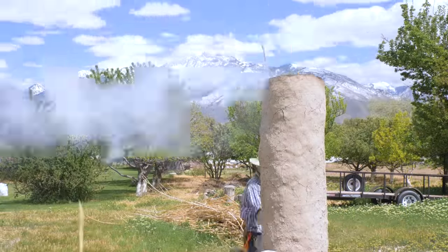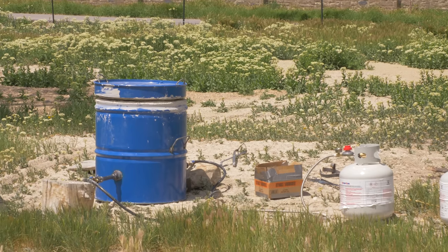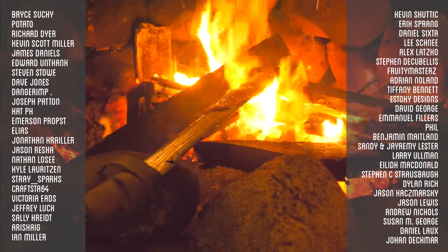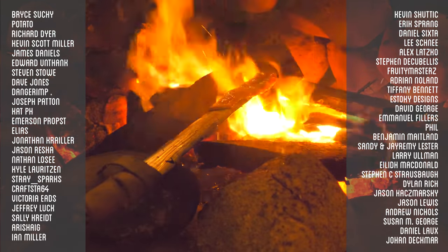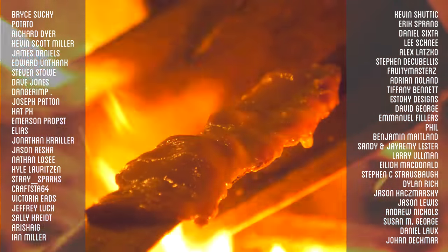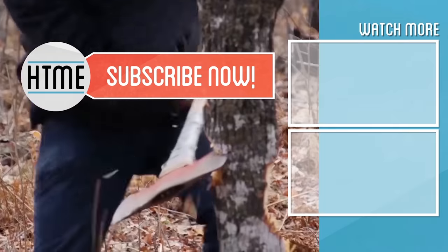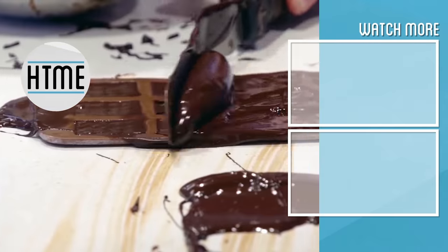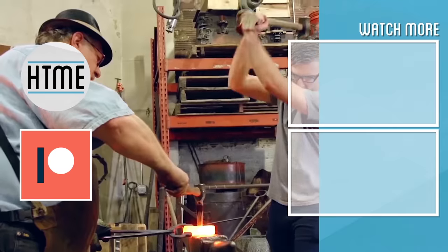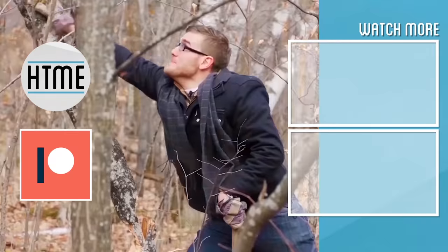Thanks again to Good and Basic and Nate from the Internet for helping collaborate on this project. Nate's going to have his video on making the more modern propane forge that can melt cast iron on his channel pretty soon, so be sure to subscribe and check that out. Thank you to all of our supporters on Patreon. If you enjoyed this video, be sure to subscribe and check out other content covering a wide variety of topics. If you've enjoyed this series, consider supporting us on Patreon — we are largely a fan-funded channel and depend on the support of our viewers to keep our series going. We'll see you next time.